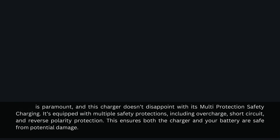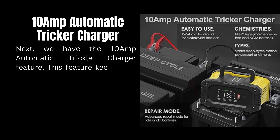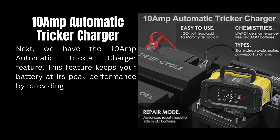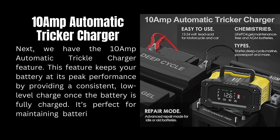Next, we have the 10-ampere automatic trickle charger feature. This feature keeps your battery at its peak performance by providing a consistent low-level charge once the battery is fully charged. It's perfect for maintaining batteries over long periods.